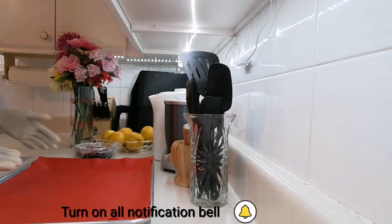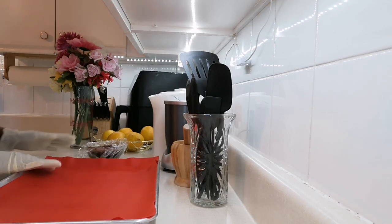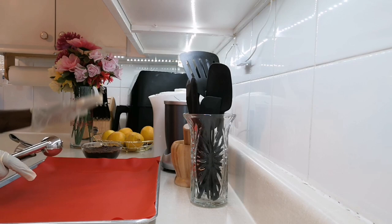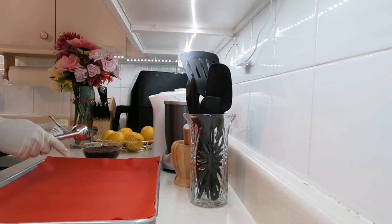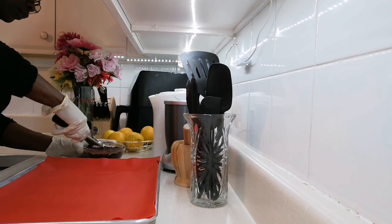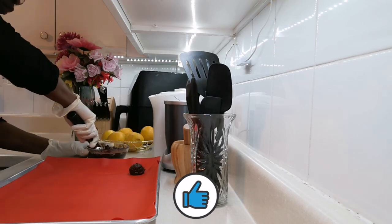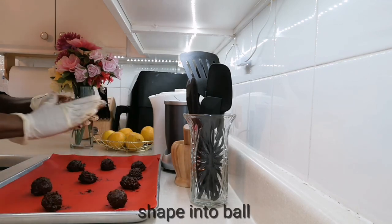Now we're going to the next step. I let my chocolate chill for at least three hours. I have my tray here with my mat — it's going to get messy, so you may want to wear gloves. I'm going to use this scoop, about two ounces. If you don't have a scoop, use one tablespoon or a melon baller, depending on the size you want.